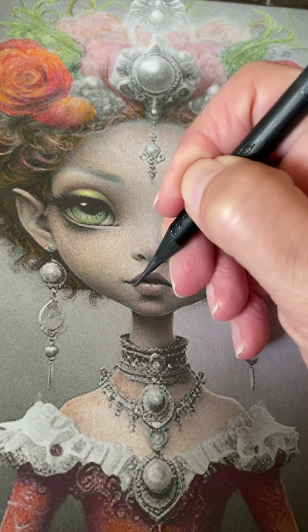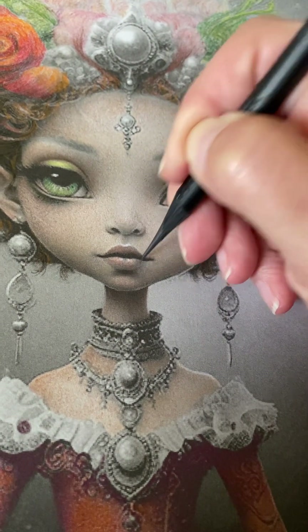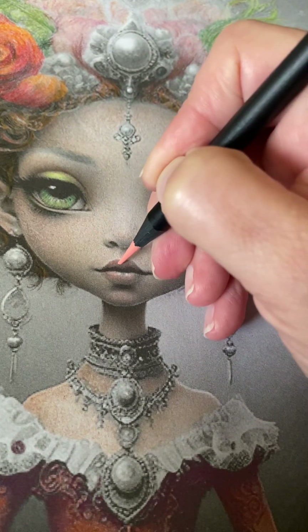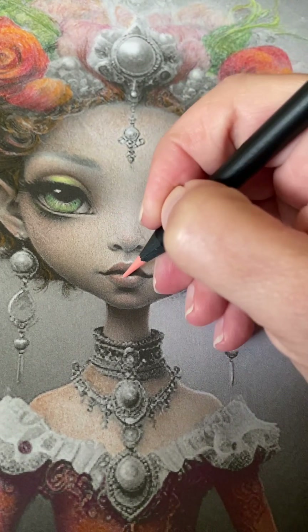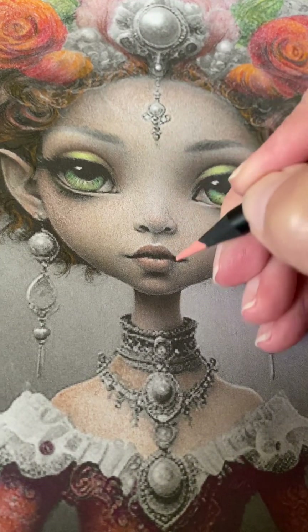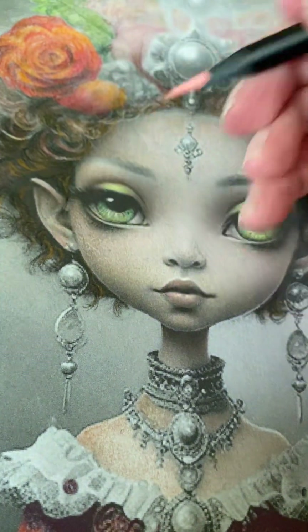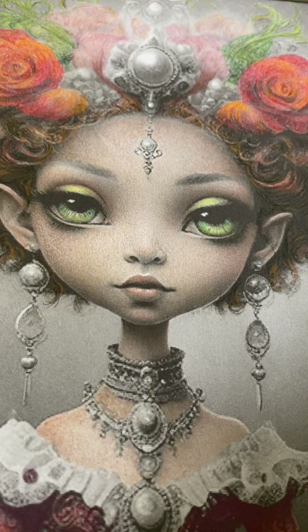Now I'm going to very slightly deepen the corner of her lips. I'm working on these pouty, glossy lips. I'm going to pick that peachy color, number 791, to highlight her lips. We want her to have a natural look, but she does need a little bit of color. I'm just kind of touching here and there, but I think she might need a little bit more color.